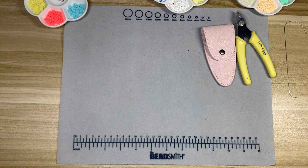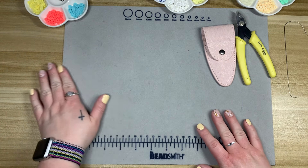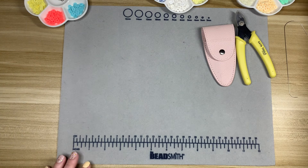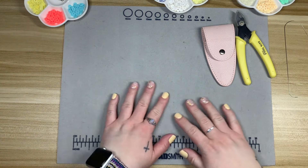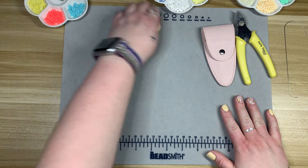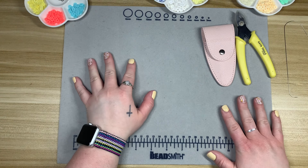Hello everyone, happy Sunday! Welcome to this month's episode of Cozy Crafty Sunday. If you are new to my channel, this is a series I do once a month where we do new crafts or old crafts, try something new, or do something I've done before — on a Sunday.